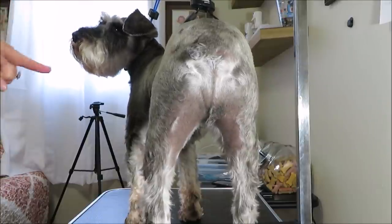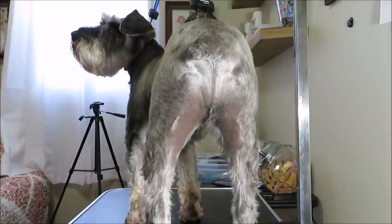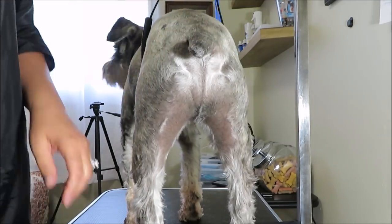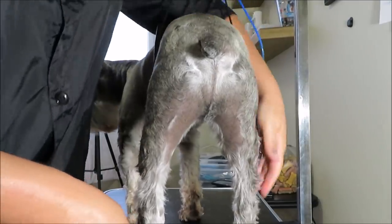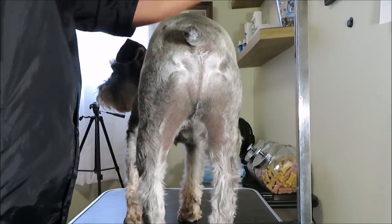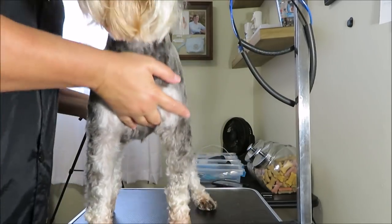Now let's go to the peepee area and the stomach. Someone wanted to know how far up on the stomach I cut their hair. Let me get Miggy out of the holder here and move my clippers. I'm going to wrap these up on here and turn Miggy around.